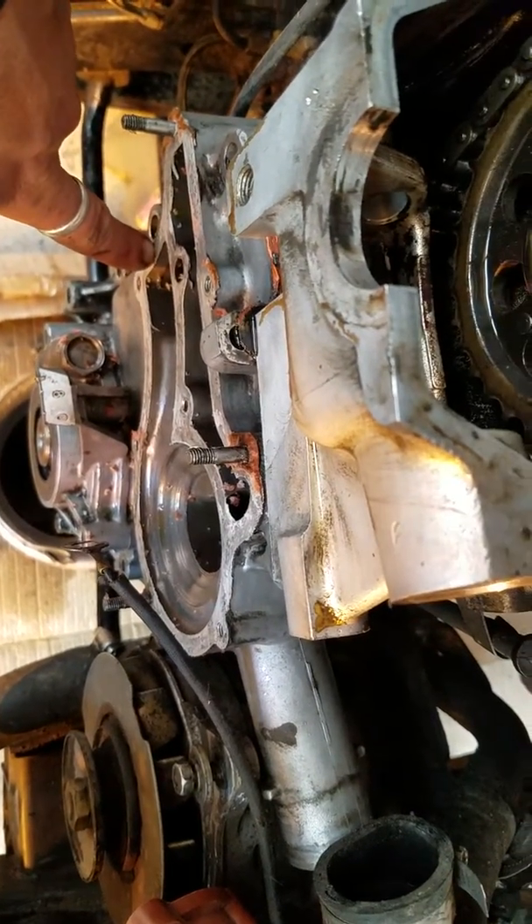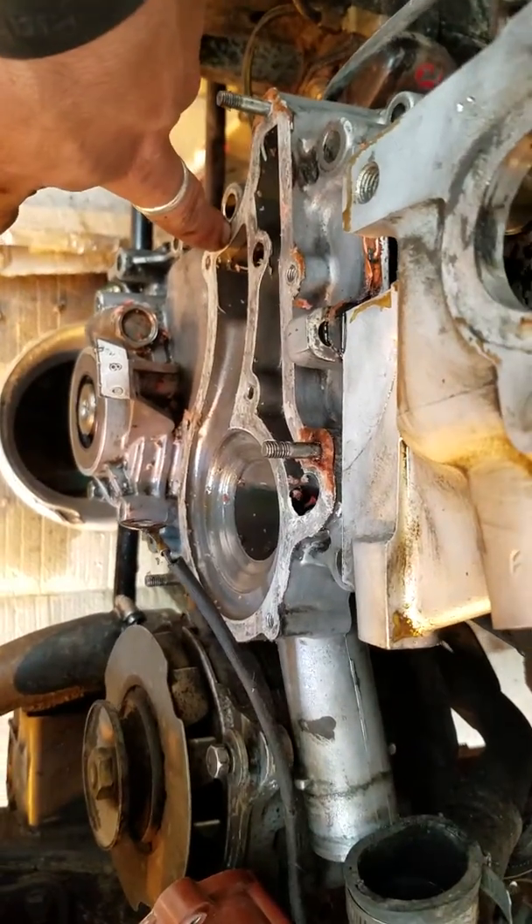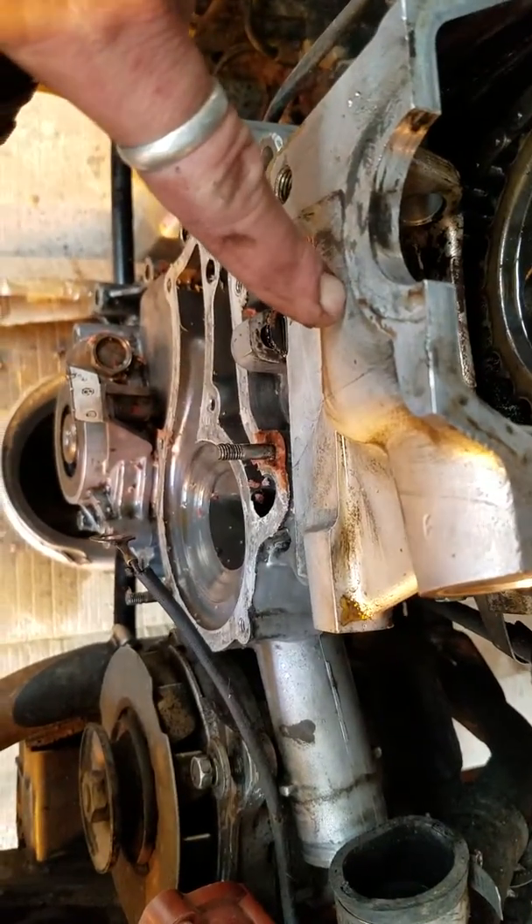So there's a quick little trick to doing that — you don't even have to really take the water pump off. I did, because I was trying to figure out what was going on. Of course, there was a bolt up here I didn't see right off the bat.